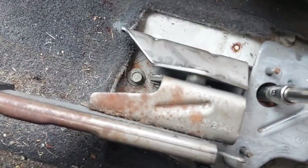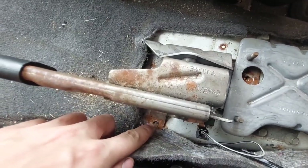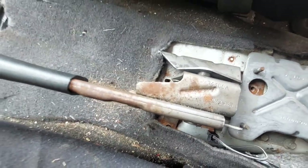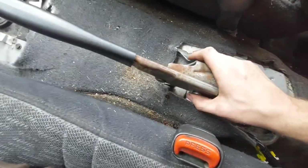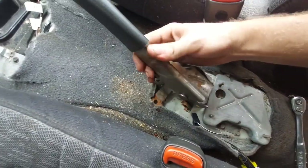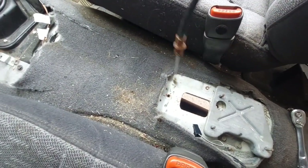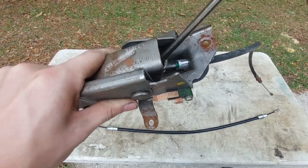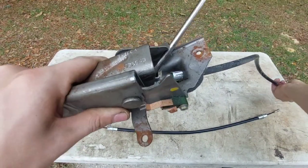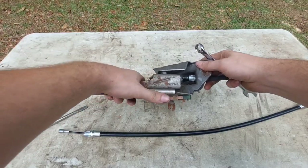There's another bolt up front and a third bolt that conveniently broke off the last time I messed around with this. Don't forget to unplug your little ground wire. Then the whole handle mechanism with the cable will come right out. I used a screwdriver to pry the cable out of its slot, then pulled on it from the other side and employed a 13-millimeter wrench trick to disconnect it.